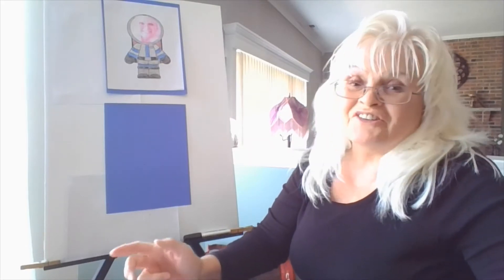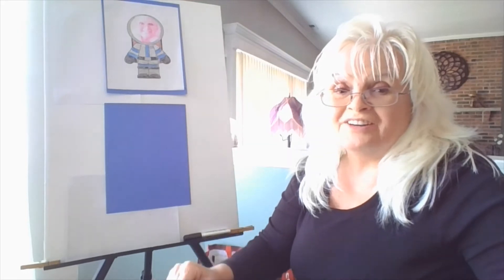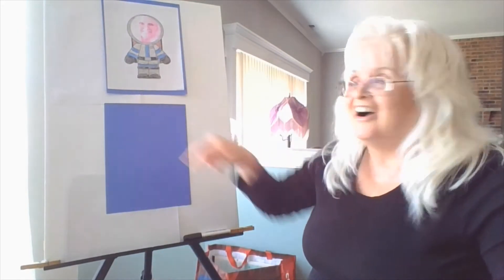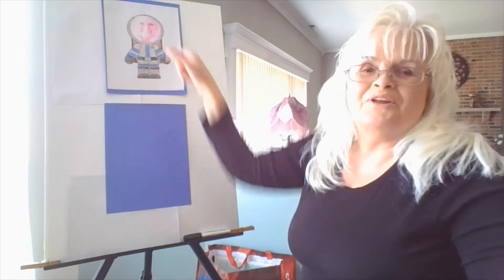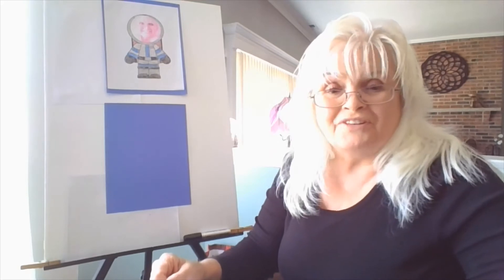Hi boys and girls. Yesterday we made you a rocket ship. Today we're going to make you an astronaut like this one. I made myself an astronaut — I actually took a picture and cut my face out and put it in the middle. You can do that, or you can draw your own face, and that's what I'm going to do today.